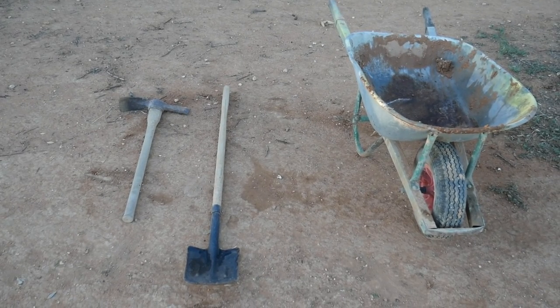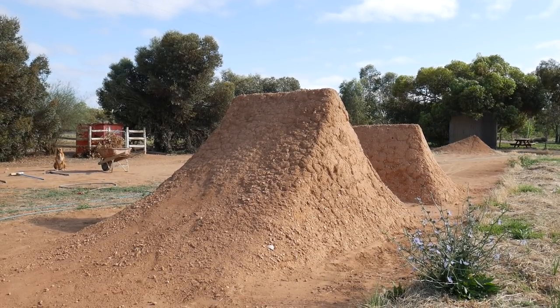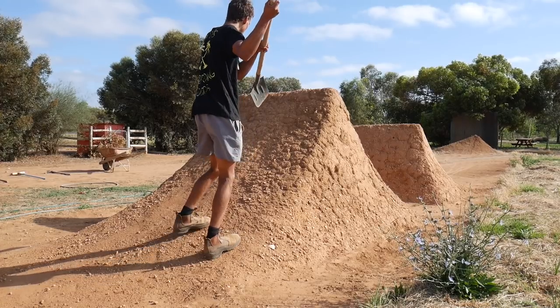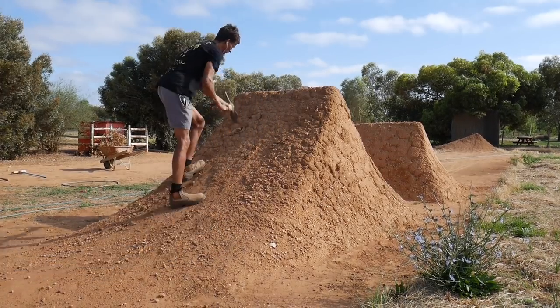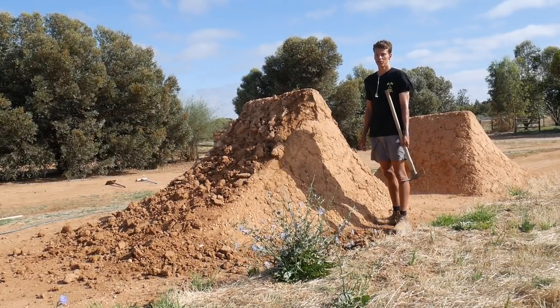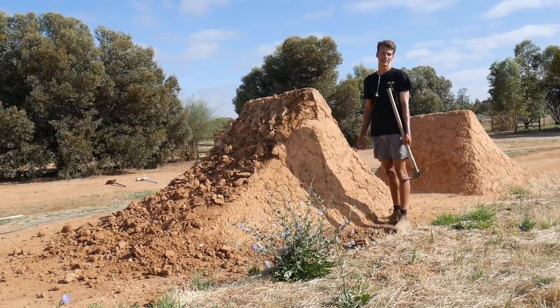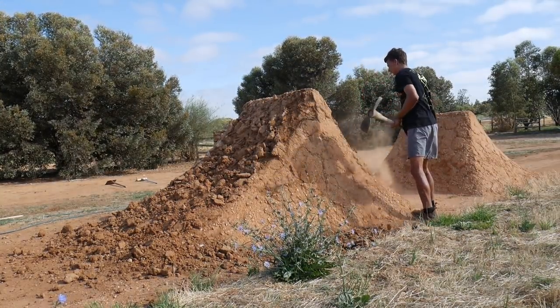The next three things you don't really need, but they make it easier. The first step is to smash up the jump. You can use a shovel for this, but my dirt's really hard and it makes it easier to use a mattock. When you're smashing up the jump, you want to try not to knock the jump down, because you're only going to waste time having to build it up again. The aim is just to break up all the hard stuff.